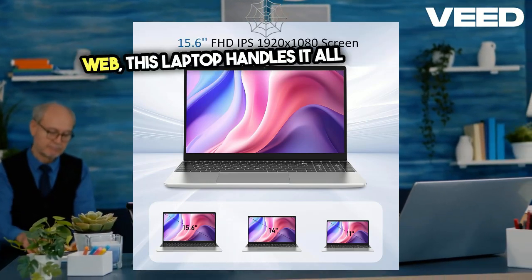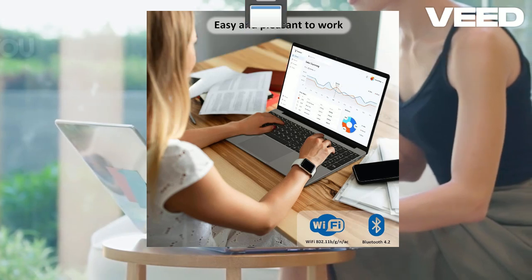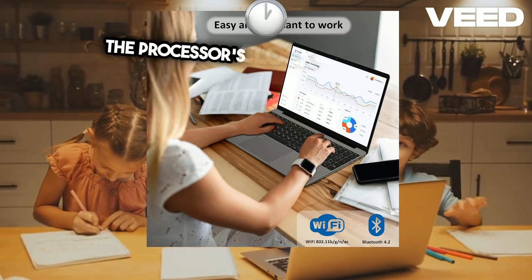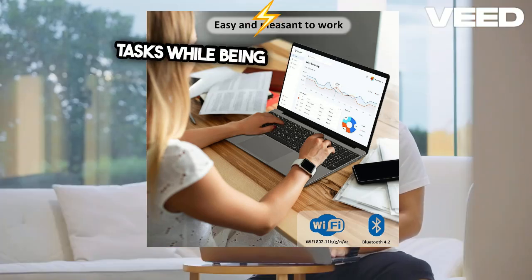With 8GB DDR4 RAM and a 512GB SSD, you get ample memory and storage for all your needs. The processor's clock speed of up to 2.7GHz guarantees smooth performance for everyday tasks while being energy efficient.